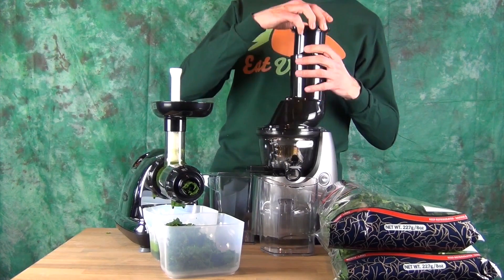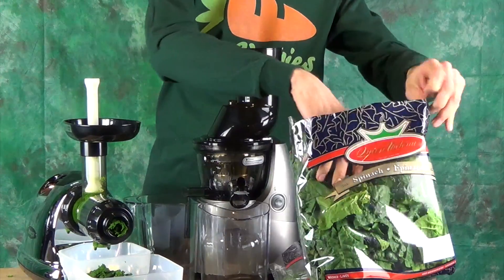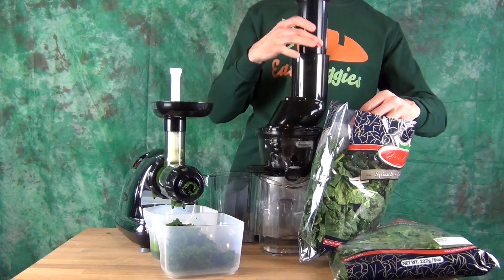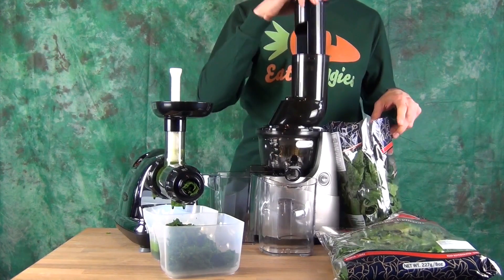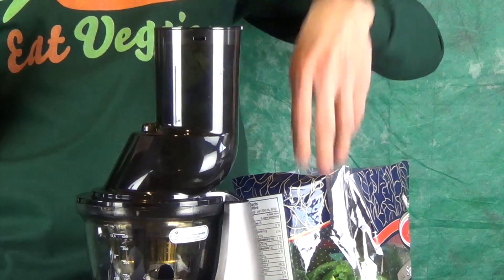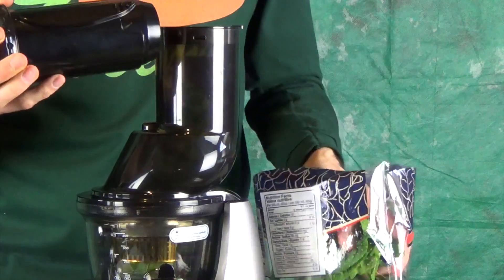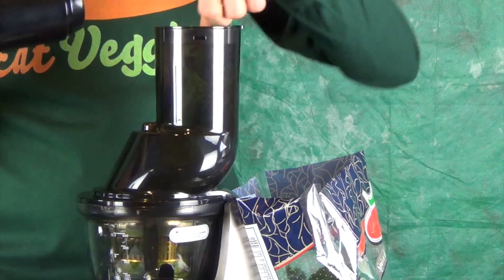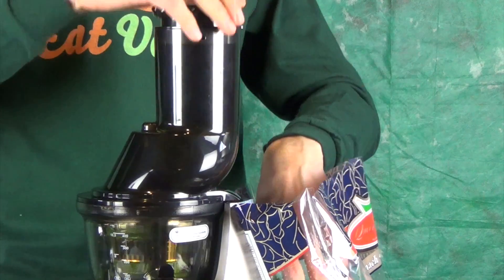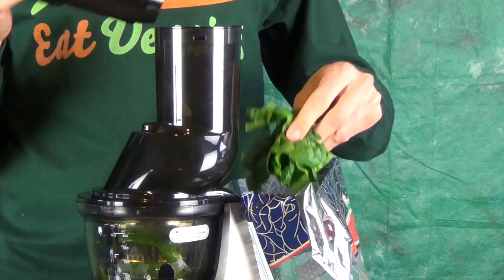Now we'll try our Whole Slow Juicer. We definitely have a nice large opening. Since spinach doesn't really fall down on its own, we will have to use a pusher to get the leaves in there — but it's definitely a lot easier to put them in. Lots of space. This will take less time to feed and juice because I can put a small handful at a time, compared to the one and a half inch round feature on the 8006. The Whole Slow Juicer has a three inch feed chute.